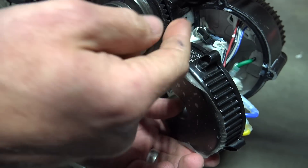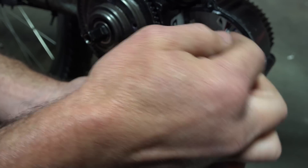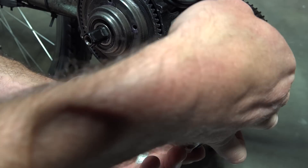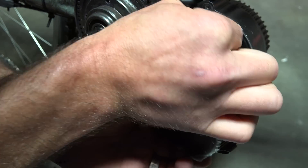It's siliconed as well as having a little clip to keep it in, so you've got to break all the silicone loose and then use a screwdriver to bend the clip up to release it. Looks like everything's plugged in okay.